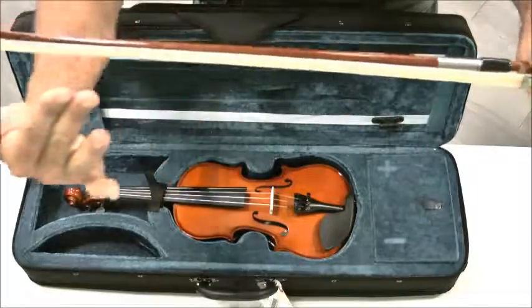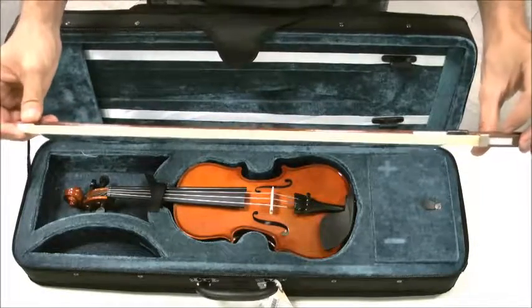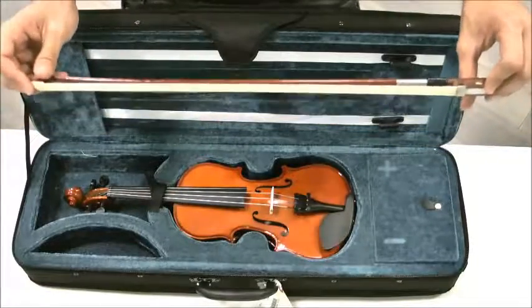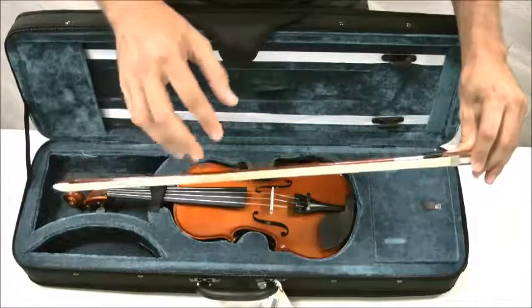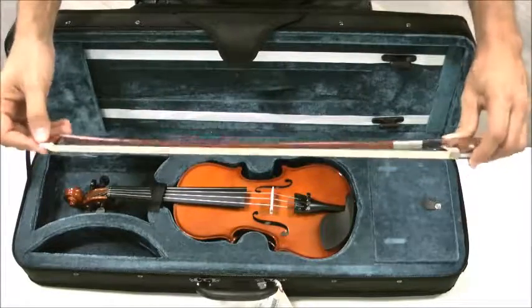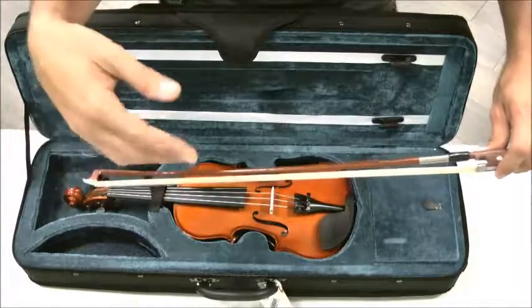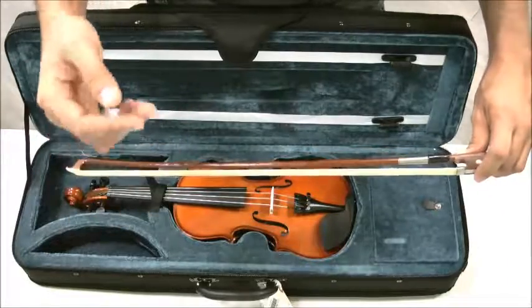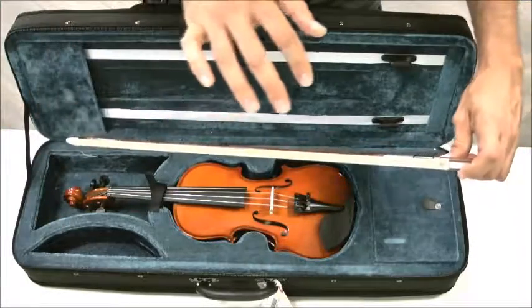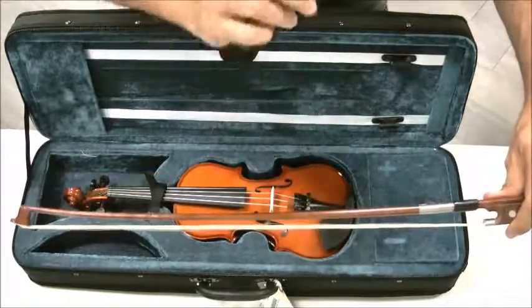Now, your bow has hair right here. This hair comes from horses — it comes from the horses' tails and also from the horses' manes. That horse hair is the hair found on all violins, and you do not want to touch it. Do not, do not ever touch the hair. Because our hands sometimes have a little bit of dirt and oils — you go through the playground, you go to the cafeteria, you eat food. So we don't want to put any of that dirt on the bow hair.